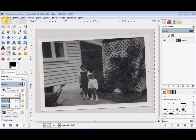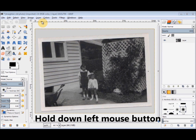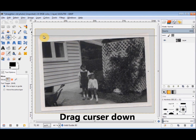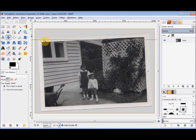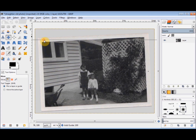First of all, I want to display the horizontal guide. To do that, I go to the top ruler and place my cursor over the black arrowhead. I hold down the left mouse button and drag my cursor down, and the horizontal guide comes down with it. When it's about where I think the top of the photo will be, I release the mouse button to position the guide there.